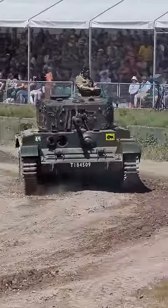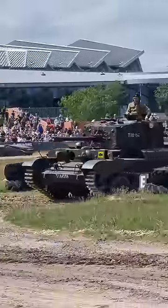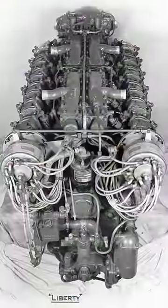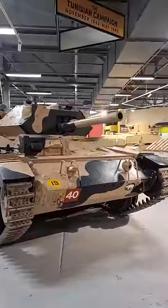This is not a Cromwell. This is in fact an earlier version called the Centaur. The Centaur is a British cruiser tank which was powered by a 410 horsepower V12 Liberty engine, the same engine that was used to power other British tanks like the Crusader.